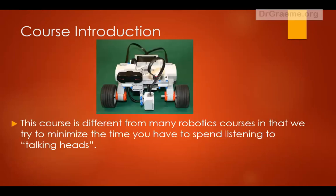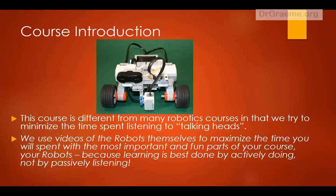The course is different from many robotic sessions and we try to minimize the time you've spent listening to talking heads, which is actually what you're hearing at the moment. For the rest of this course we'll use videos to a much greater extent — videos of the robots themselves — to maximize the time you've spent with the robots, because we believe learning is best done by actively doing things with the robots rather than just passively listening to someone talking.